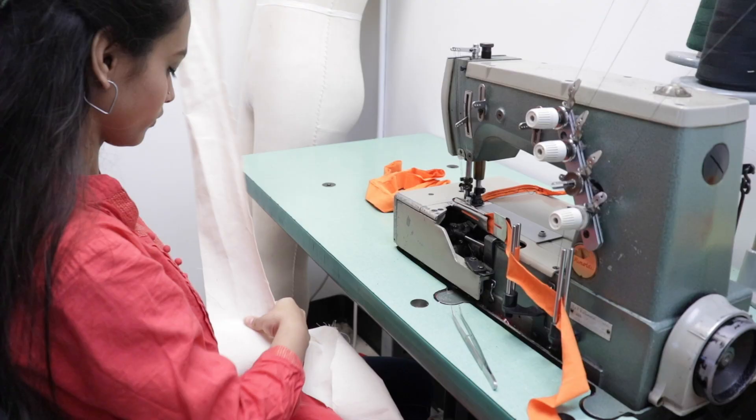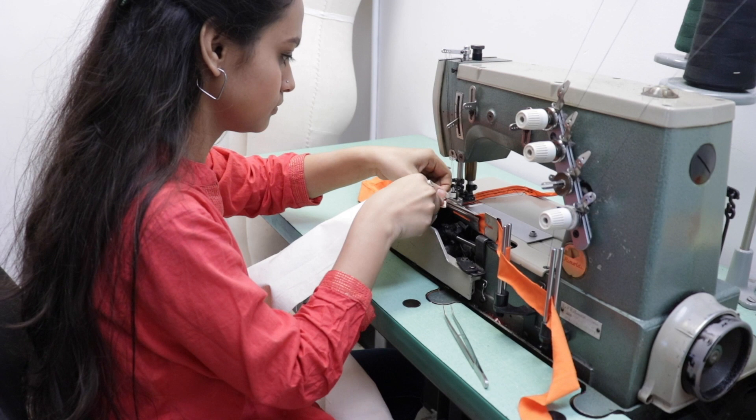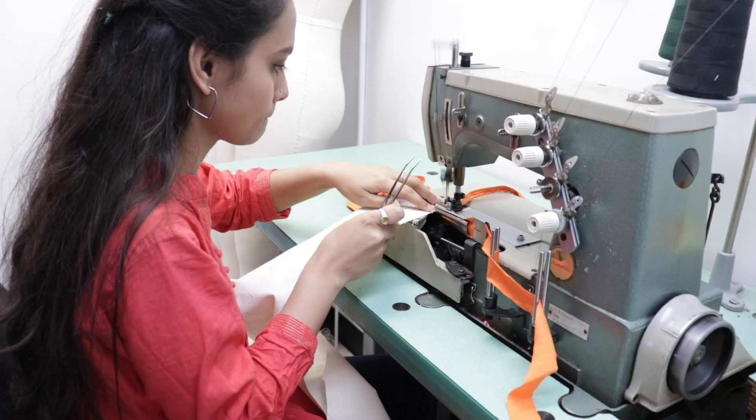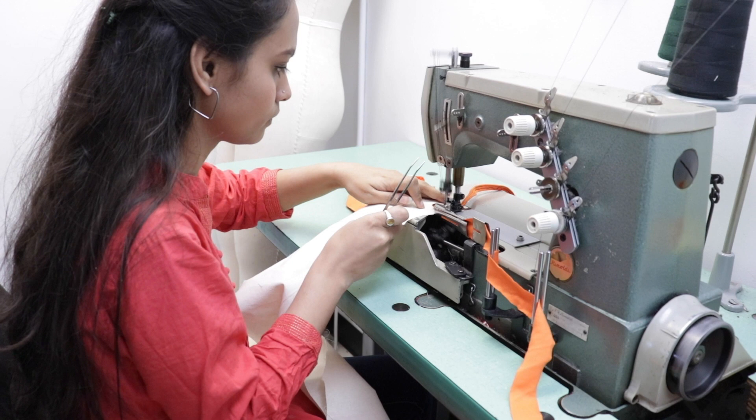Krithik is going to demonstrate this one — this is a great machine and it puts a binding onto knit fabric. She's using a piece of muslin and she's doing a contrast so you can see. What it'll do is bindings. We use this on tank tops to finish around the neckline and the armholes. We use this on men's underwear for the fly, on white fronts.